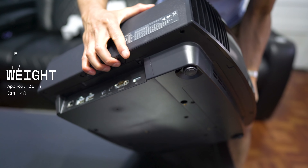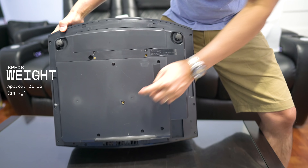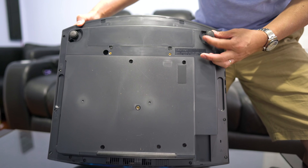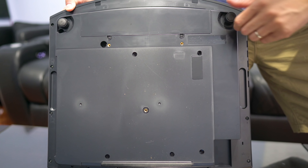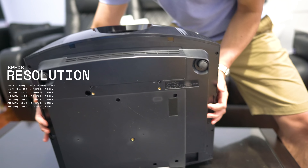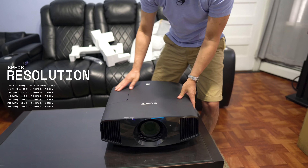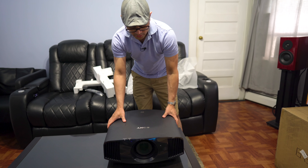On the bottom, you have your mounting points for your mount right there — three mounting points — and some adjustable feet if you are going to lay this on like a bookshelf or something like that. So this is a native 4K projector. Resolution is 4096 by 2160, so it's not 3840 by 2160 — it is true native 4K.